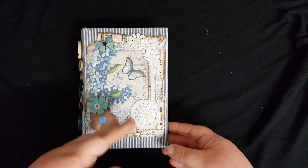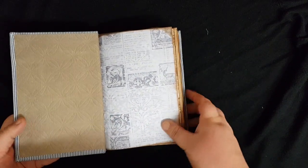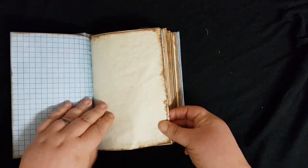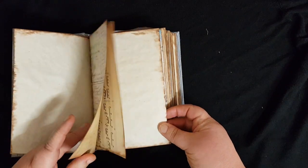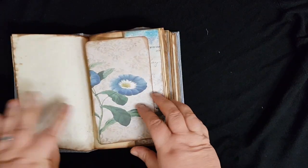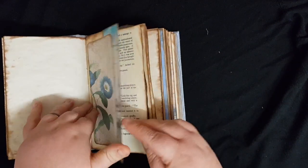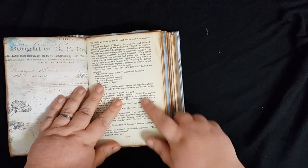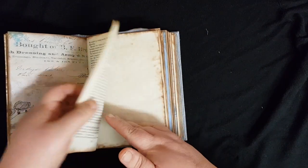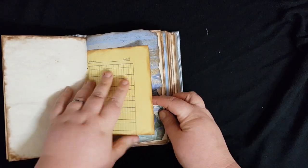I'm just going to do a really quick flip through, because like I say, the pages are just blank really. But there are a mixture of digital papers in here, tea-dyed papers, as well as some music sheets. There are a few flip-out pages, and a couple of the original pages from the book — I always like to include a couple of original pages when I gut a book. There are also ledger pages.